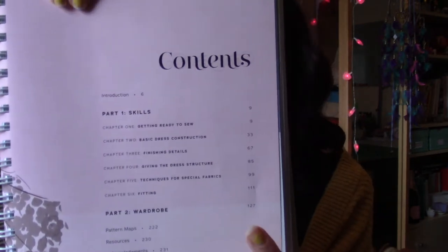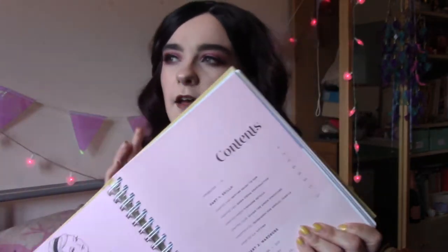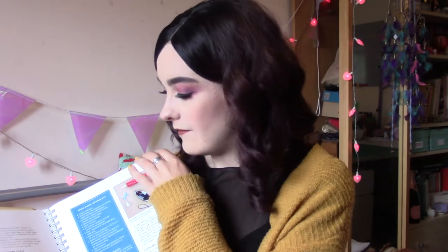It's got a few different sections in the book. There's Part One, which goes through skills, and then Part Two called 'Wardrobe', which covers the different dresses they've put together in the book — though of course you can do whatever you want with any of the patterns. They go through a lot of different types of fabric, what you might use them for, stuff like linings and interfacing.